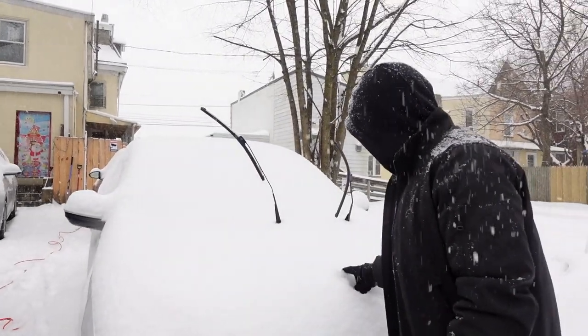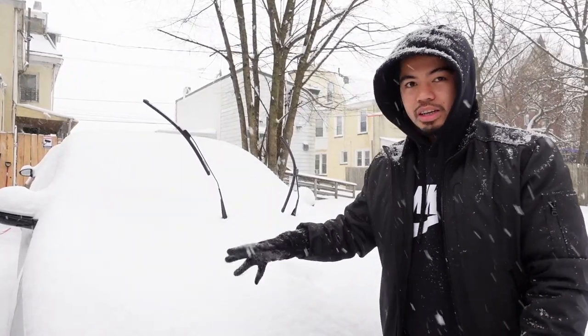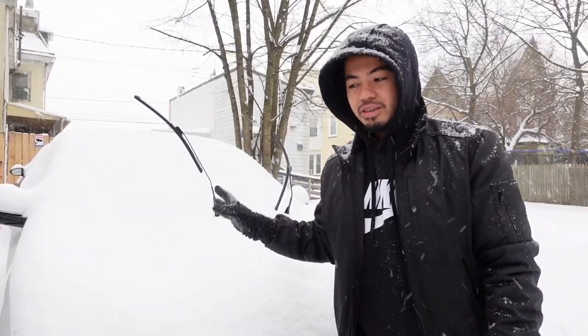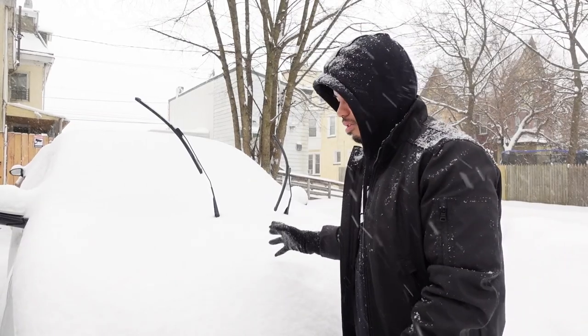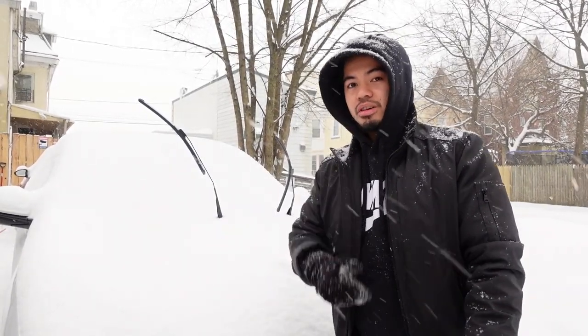So obviously the first thing we're going to do is take all the snow off the car. This is the fluffy kind of snow, so what I usually do with this kind is take my leaf blower and start blowing off the snow.